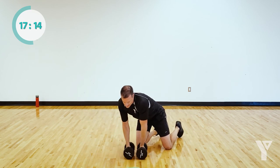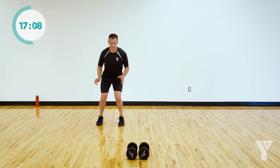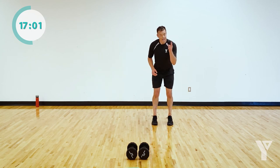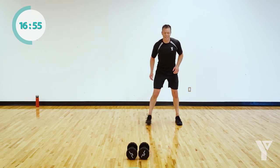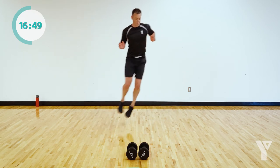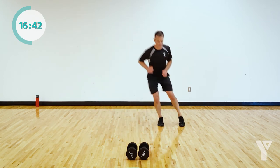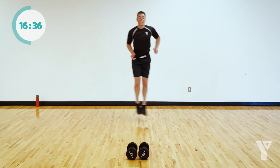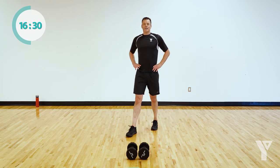Setting the weights aside — skier hops. Give me those big explosive hops with nice soft landings. If that's too much, you can always go small. Let's go — come on, big hops. 15 seconds — don't ease up. Elevating that heart rate right now, that's on purpose. Good work — 50-second break. Last time through.